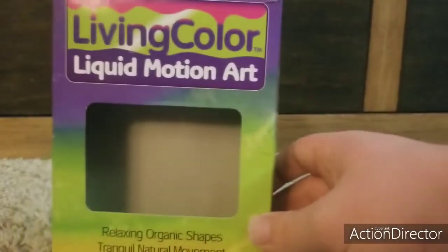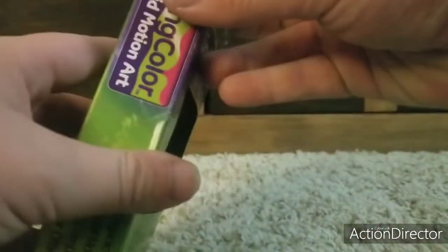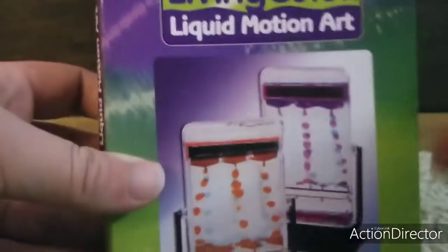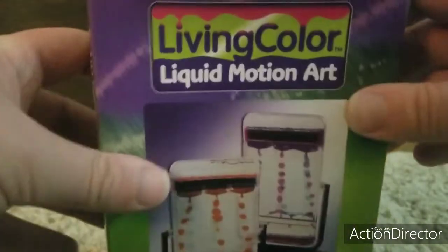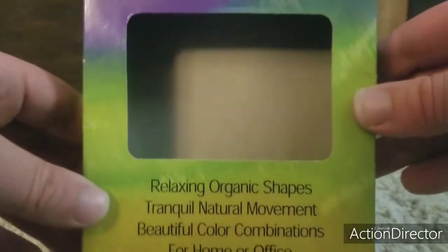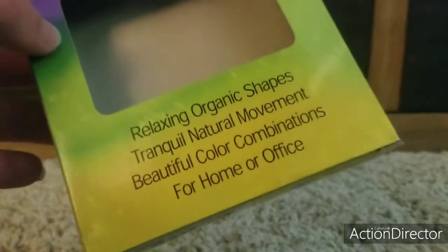Next up we have actually a Liquid Motion Toy Box, which is actually the Living Color one — it's by Sunstar Industries. Here's the front, back, side, other side, top, and the bottom. The bottom says it's 2002, by Sunstar Industries. Here's the products — I have that one, and that's a rare one. Living Color Motion Art. It's really cool. It's pretty rare nowadays — it was on eBay when it was common, but I think it's rare now. Pretty lucky to have it.